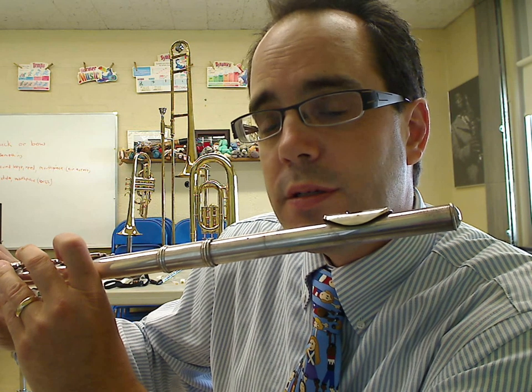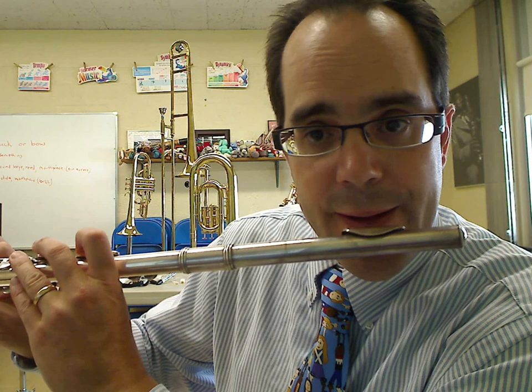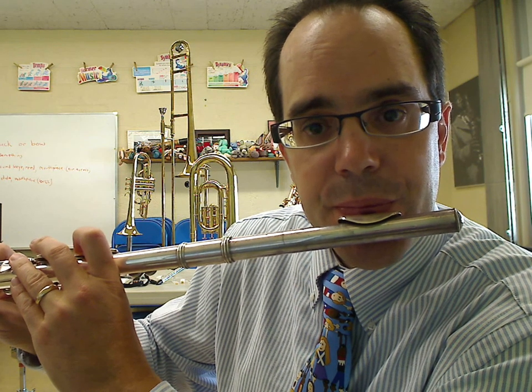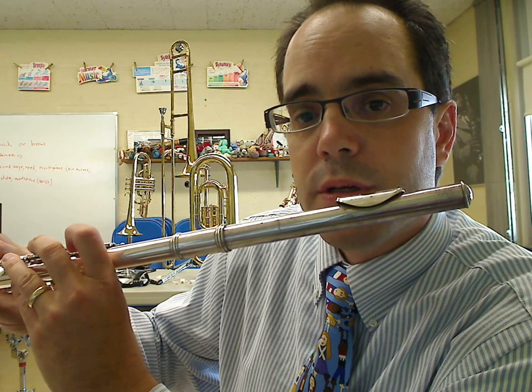Now you echo. Listen to me. Your turn. Okay, good.